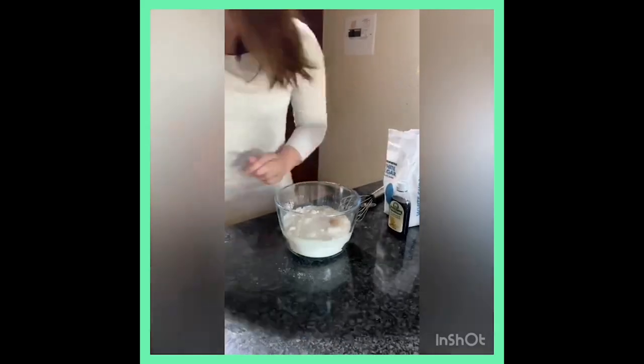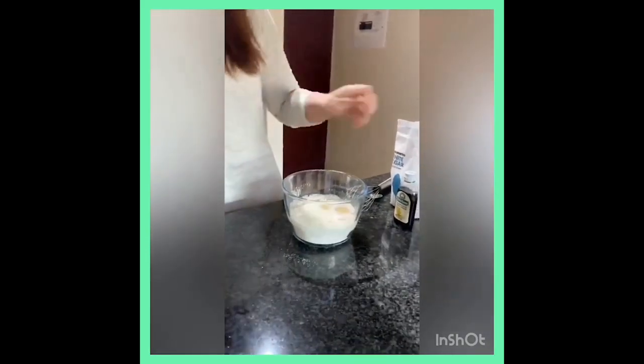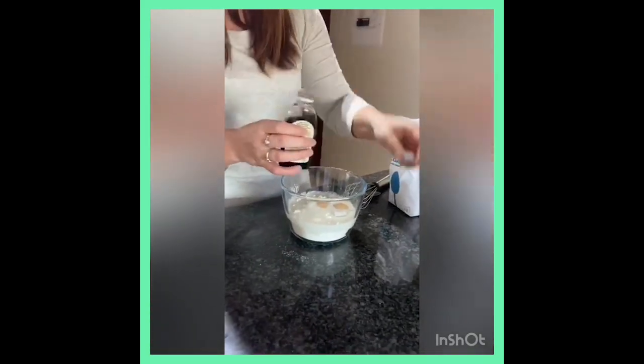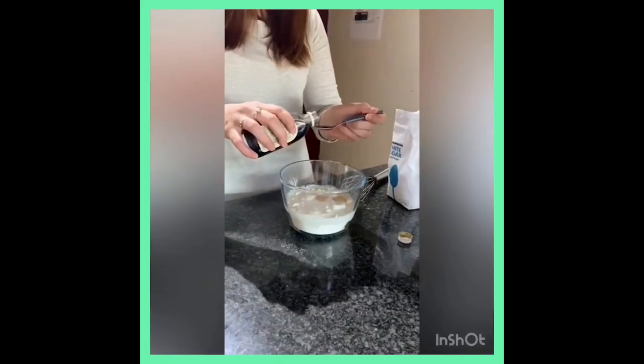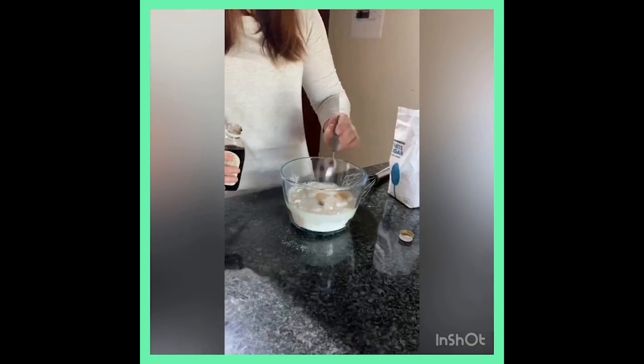Most recipes don't say vanilla essence, but I like a little bit of vanilla essence for that nice flavor. So I'm going to put about one teaspoon in here — not even a full teaspoon.